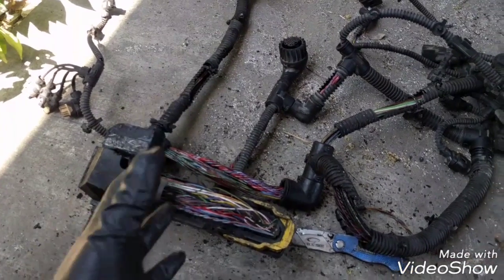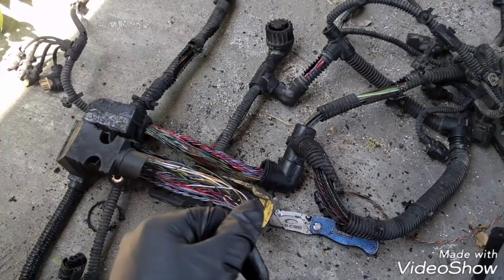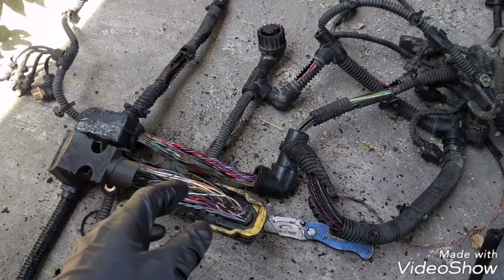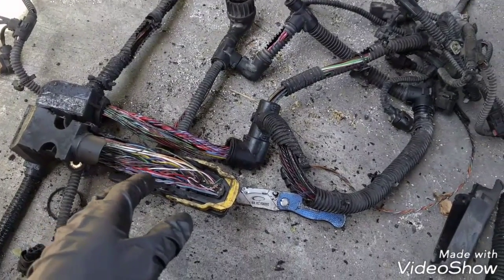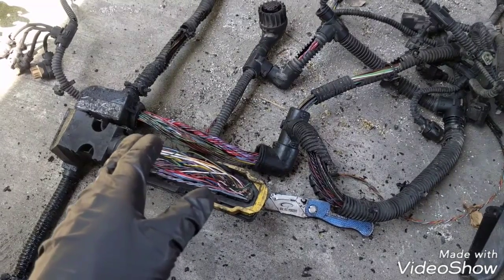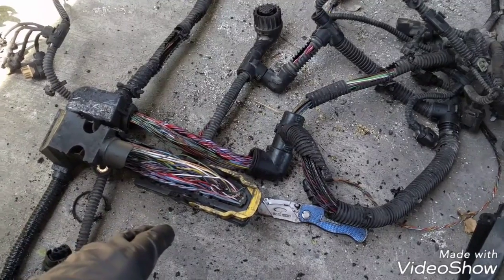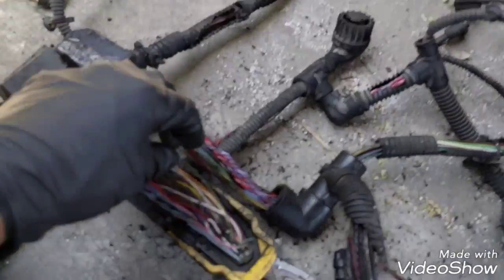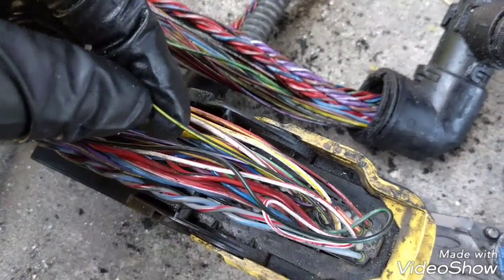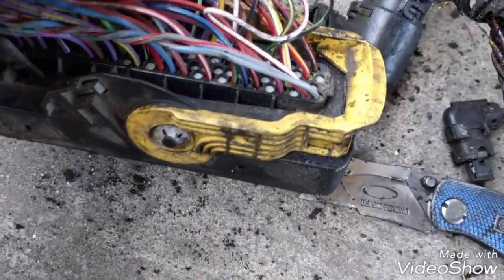Hello guys, today I have this DD15 engine harness. I decided to open it to show you how it looks from inside. Usually the DD15 engine harness is a very common problem on DD15 engines because the wires themselves are made of a sheet protection material and start chaffing to each other until they peel.